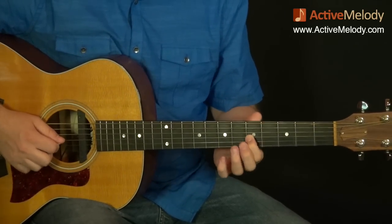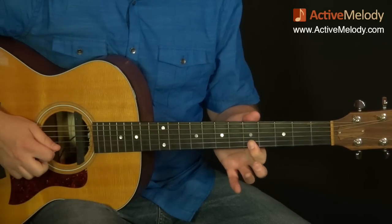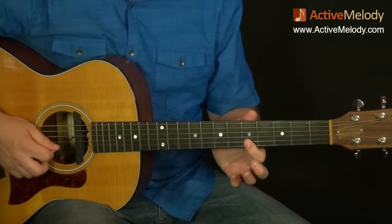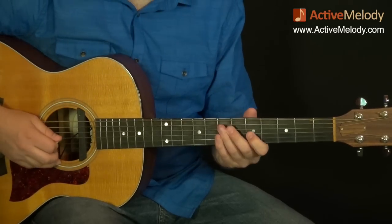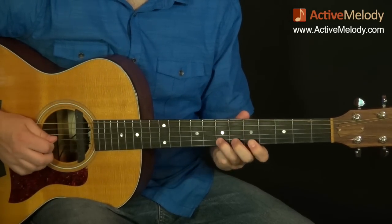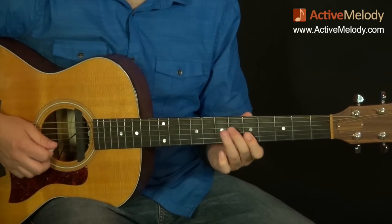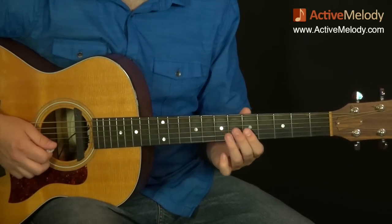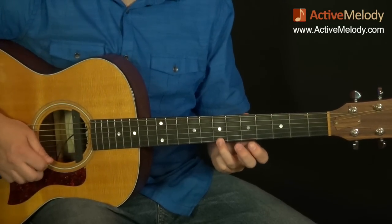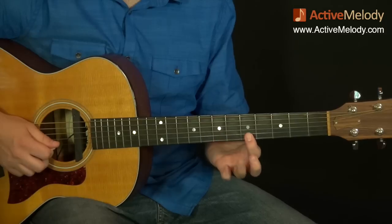Let's get into the specific notes. On the 5th fret 3rd string, we start by playing that note, then hammer on to the 6th fret 3rd string. Then up to the 5th fret 2nd string, then the 7th fret 2nd string, and back to the 5th fret 2nd string. Remember when I showed you pattern 2 of the major pentatonic scale? That's kind of where we're at — just going back and forth between frets 7 and 5 on the 1st and 2nd strings. There's a little box there.